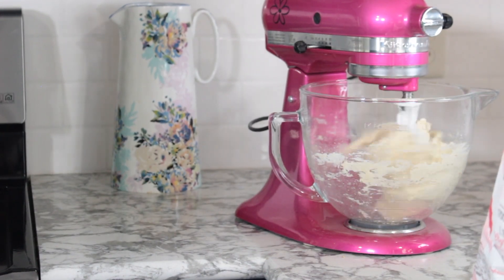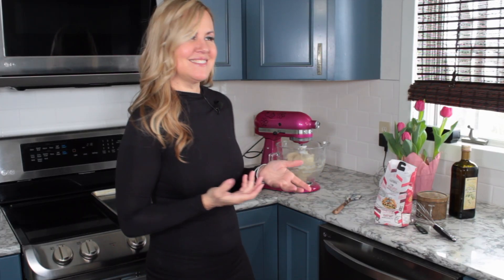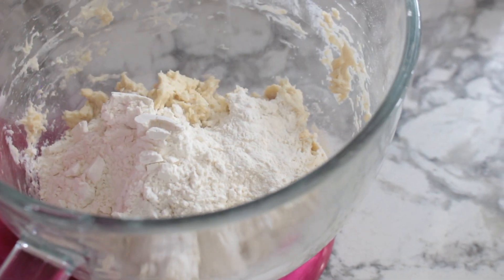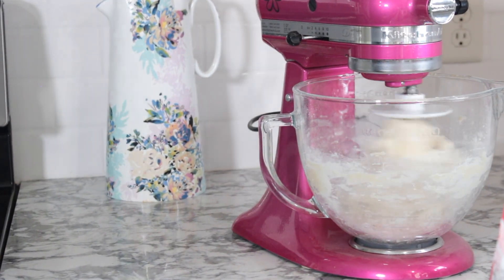Once that starts looking combined, I want you to stop your mixer and put another cup of flour in. With this recipe you're going to use anywhere from about three and a half to four cups — remember we have three cups in there. I'm going to switch from the paddle to my dough hook. Now we have our dough hook on there — I want you to start by adding a half a cup and we'll see where that takes us. I think we're good with a half a cup.